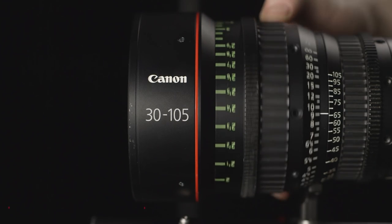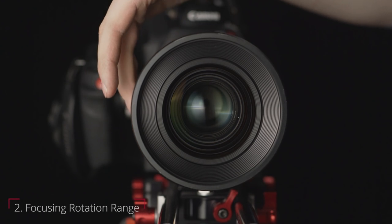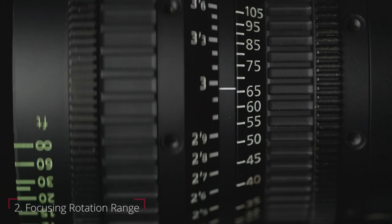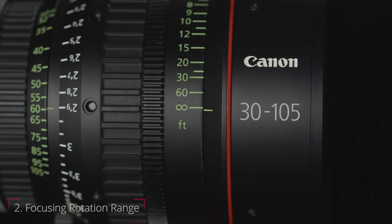Looking a bit deeper into the rings on a cinema lens, you'll find a smooth operating manual focus that has a much longer throw than a still lens. In fact, most cinema lenses offer well over 200 degrees of focus range. This gives you a lot of control and precision for smooth rack focus adjustments. This, plus hard focus stops, means you'll always know when you've reached the end of your focusing range.